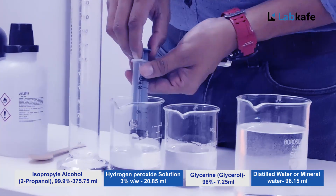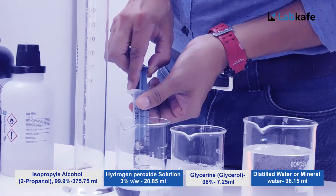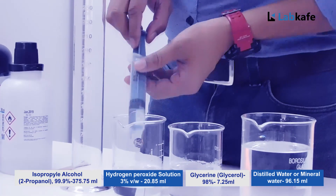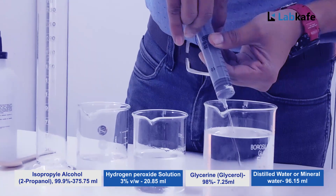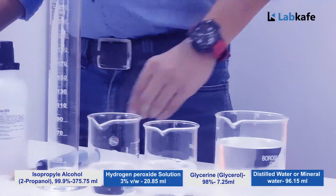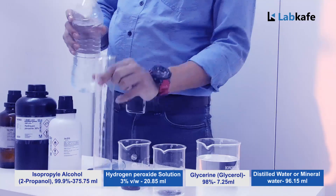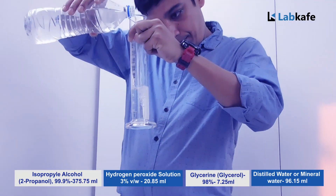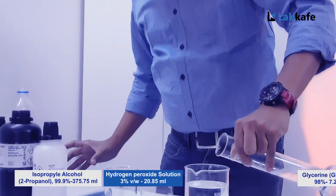Then take 8 ml of glycerol and mix it. Finally, take 96 ml of mineral water and mix it.